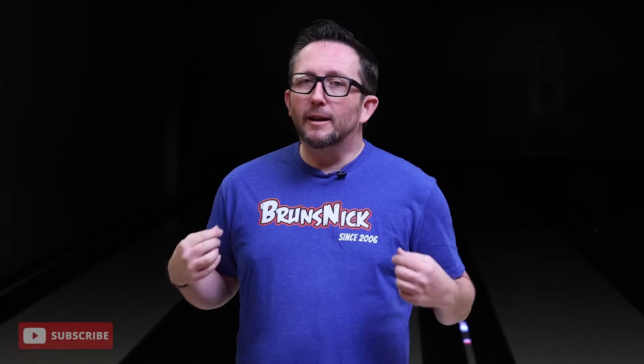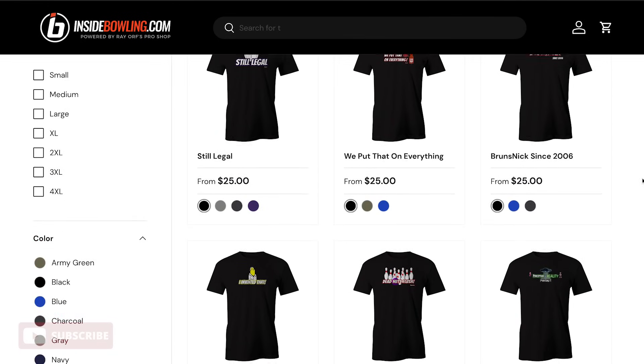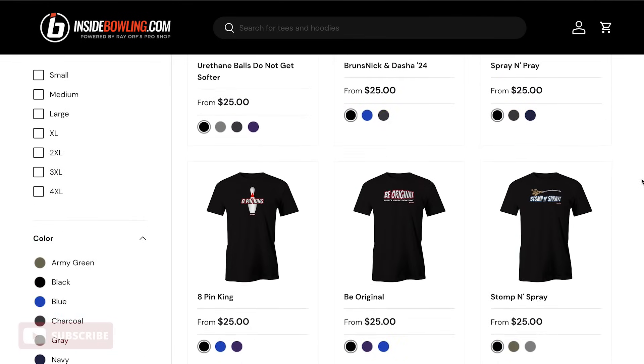Another question I've been getting is where do I get the merch? I've been seeing a lot of the shirts that you've been wearing lately, where do I get some? Check out the link — it's on InsideBowling.com. I have a collaboration page and the link is in the description.